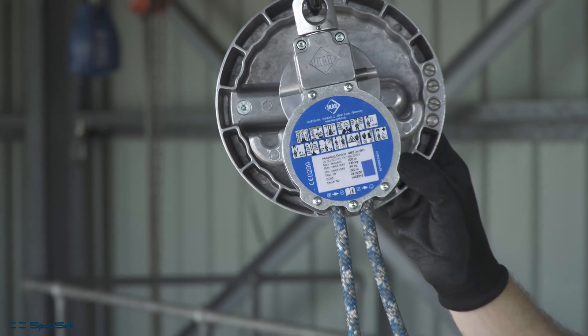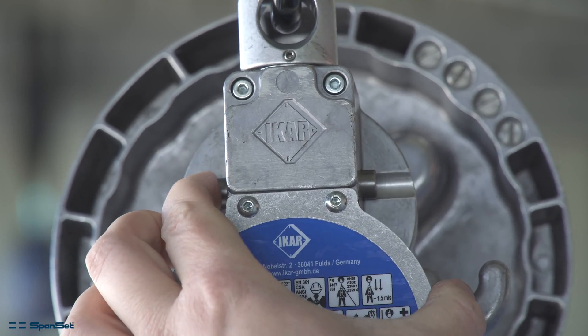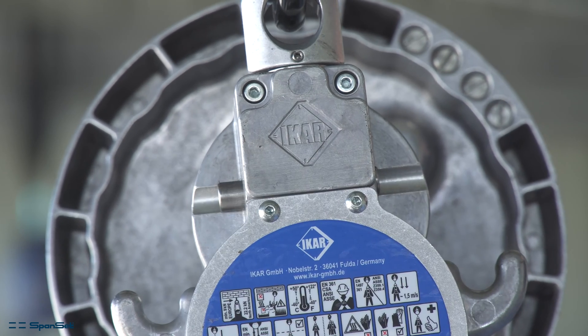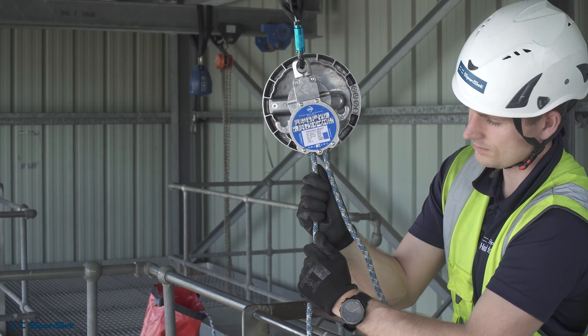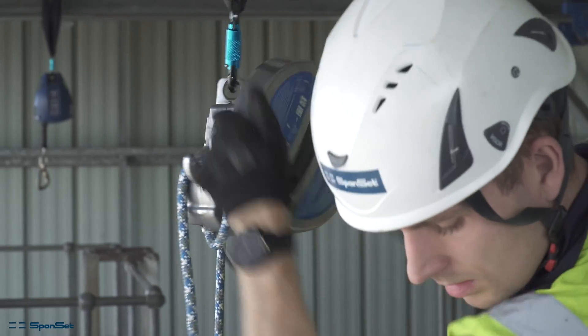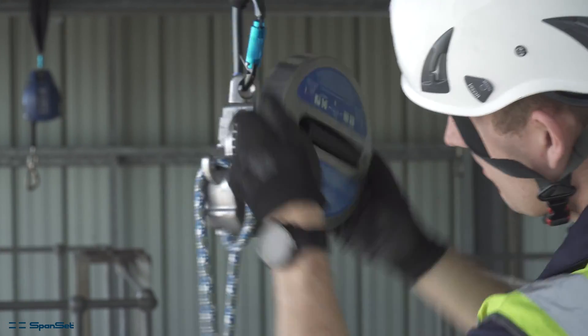If you are using the left side rope, push from left to right. If using the right side rope, push right to left. This will lock the device so it will hold a user or casualty in a static location. When locked, you can turn the wheel to lift the casualty.